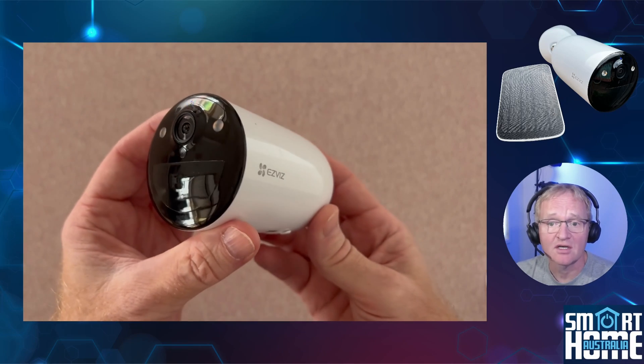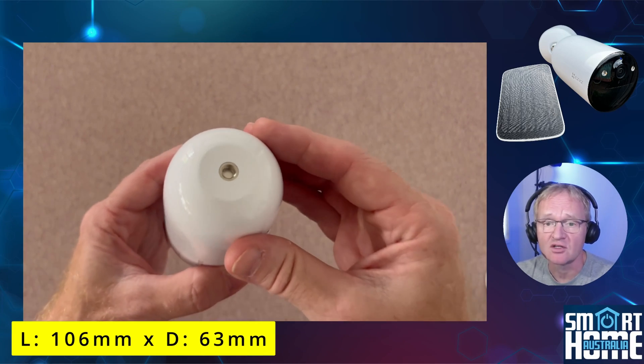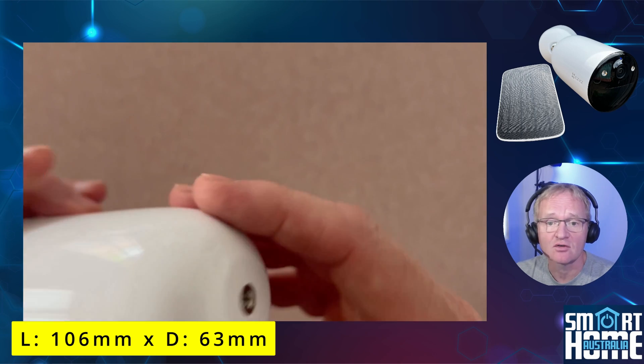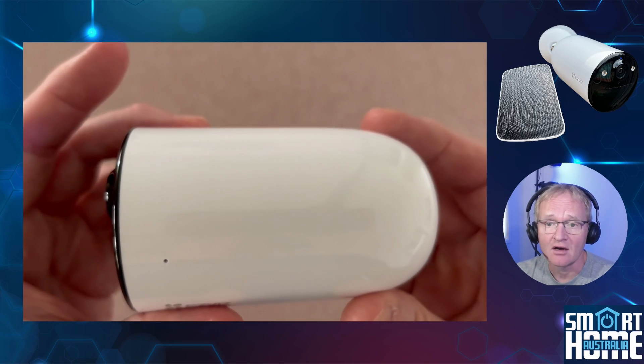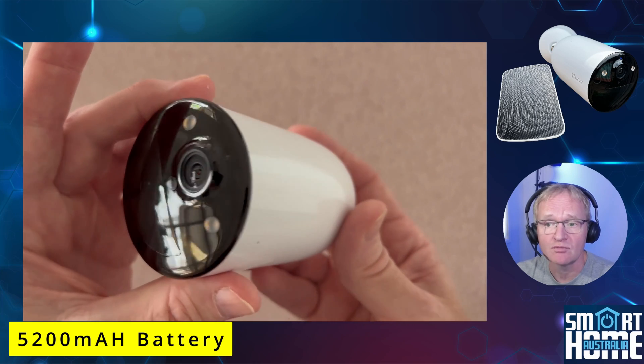In the box you get the camera itself, which is a bullet form factor with dimensions of 106mm long by 63mm across — a compact design, especially when you consider this camera packs a 5200mAh battery.